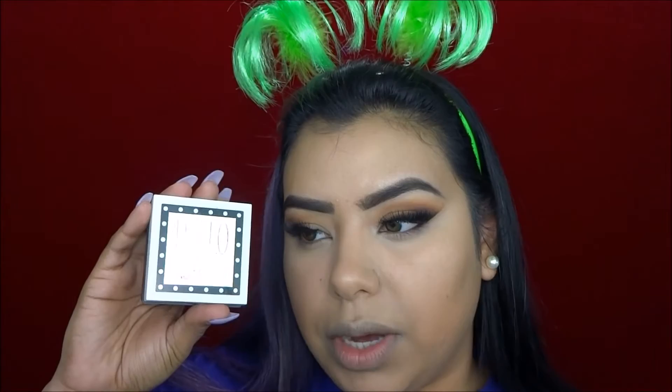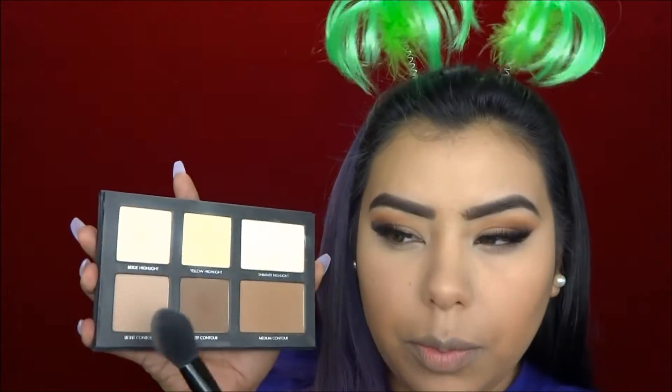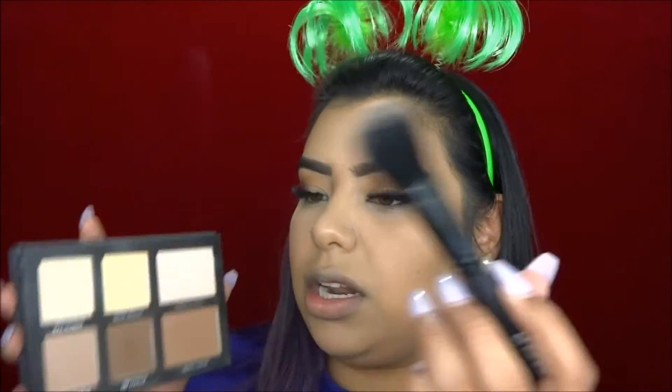To set the rest of my face I'm going to be using Hello Flawless by Benefit. Then I'm going to go into my Laura Pro Contour Palette, taking a little bit of the Highlight Yellow and the Beige Highlight and applying this underneath my eye in a triangle motion to really brighten up the area. Then I'll take a little bit of the Light Contour shade on the same brush and lightly contour. With my Milani Baked Bronzer I'm going to go ahead and bronze the rest of my face.